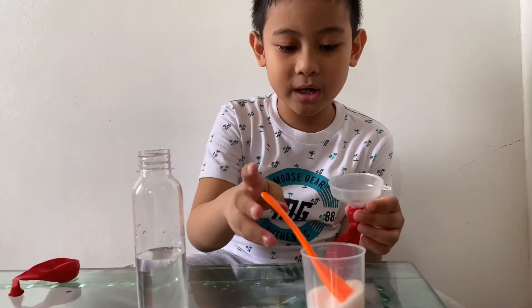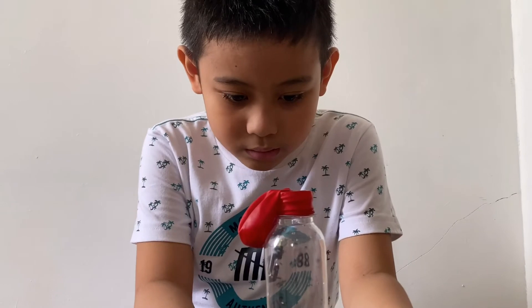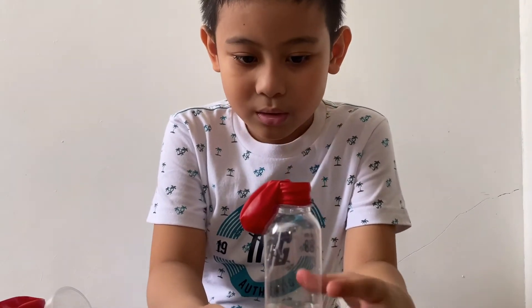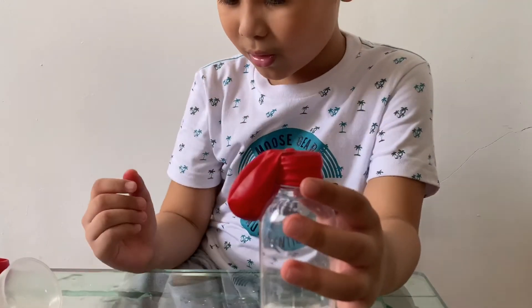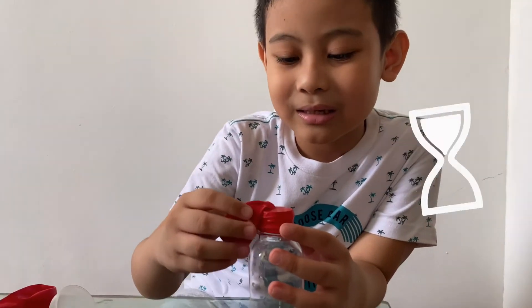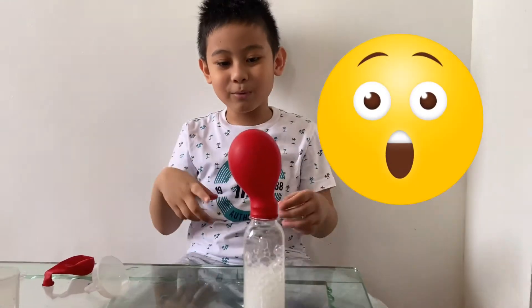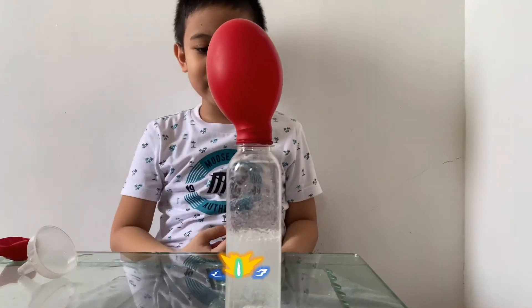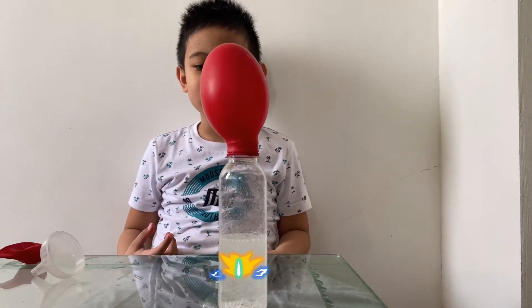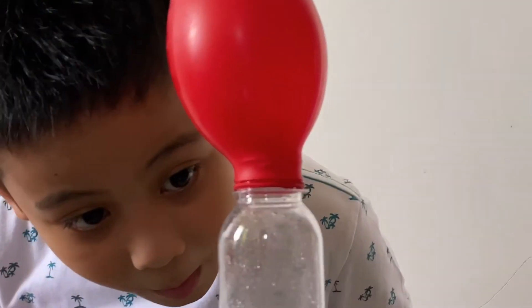It's done. Step four: let's put the citric acid in the balloon into the baking soda and water. Ready? Set, go! And now it's the moment — watch who blows this balloon. This is my potion!